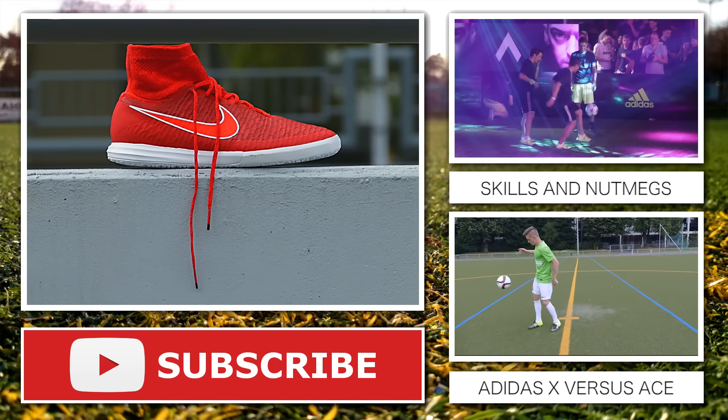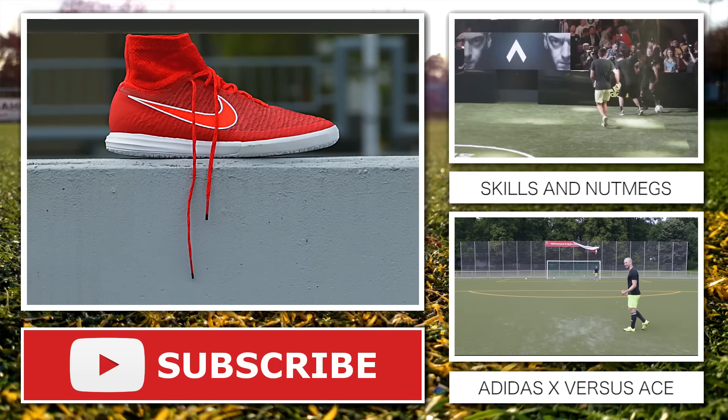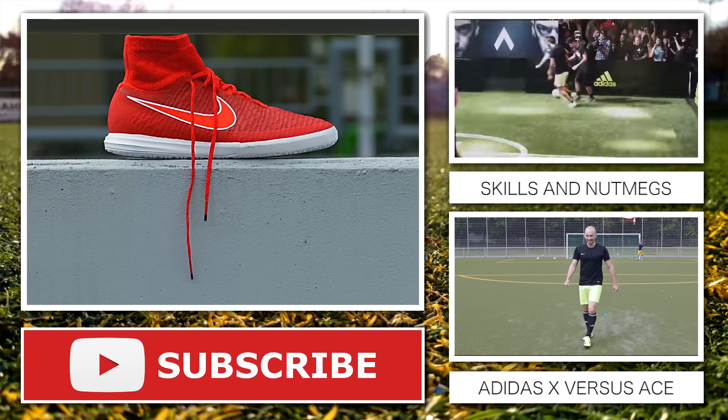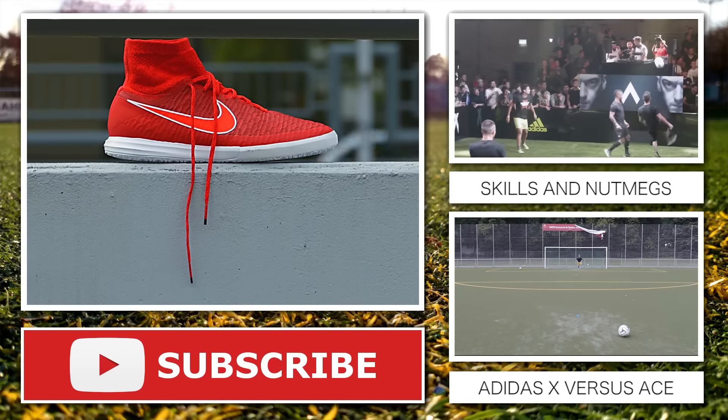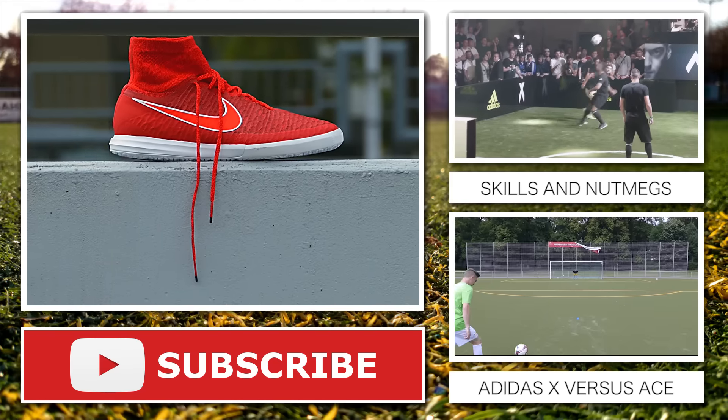Wie immer hoffe ich, dass euch das Video gefallen hat. Ich freue mich, wenn ihr einen Daumen nach oben gebt und den Kanal abonniert. Schaut auch mal auf unseren Social Media Kanälen vorbei. Bleibt sauber, bleibt dran — bis dann! Ich bin raus in 5, 4, 3, 2, 1 — Peace out!